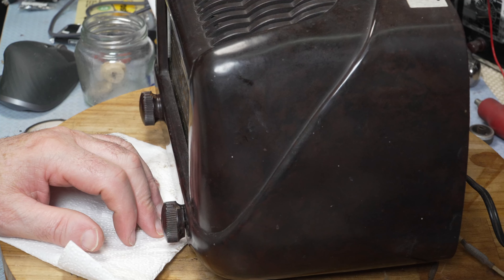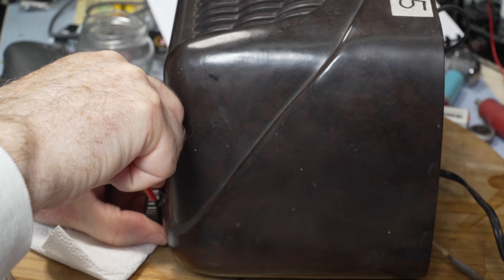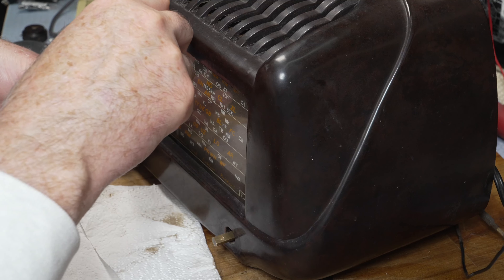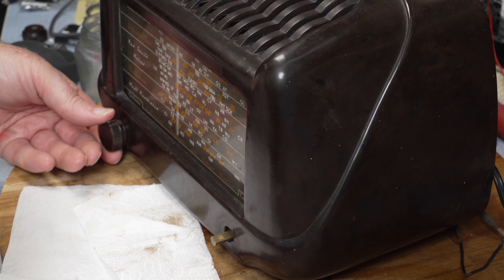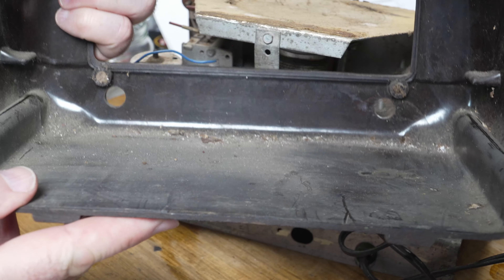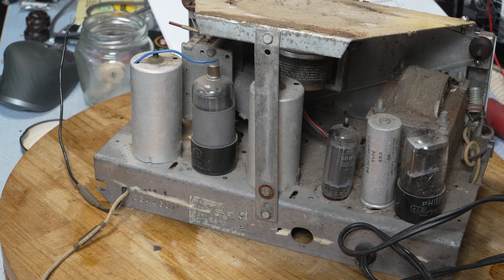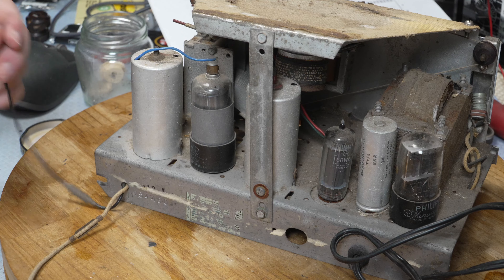Now I'll try and undo these grub screws. This one has come straight off, and this one has come straight off too — so that's good. You can see in there. It's not too bad — I've seen far worse. It's really just dirt more than dust. I really can't stand household dust — you don't know what you'll get in there.